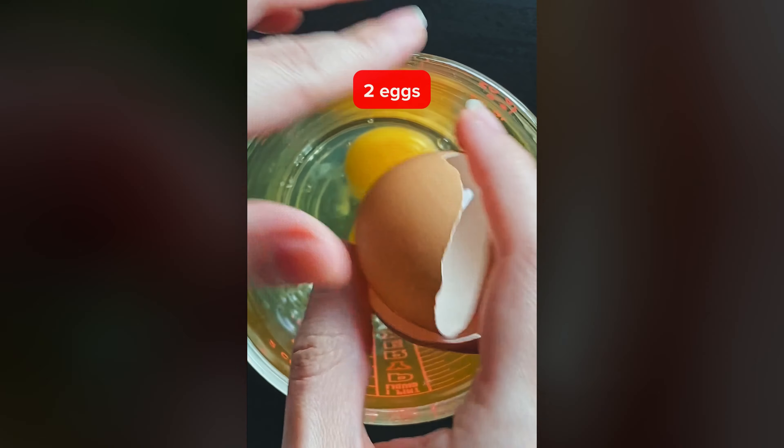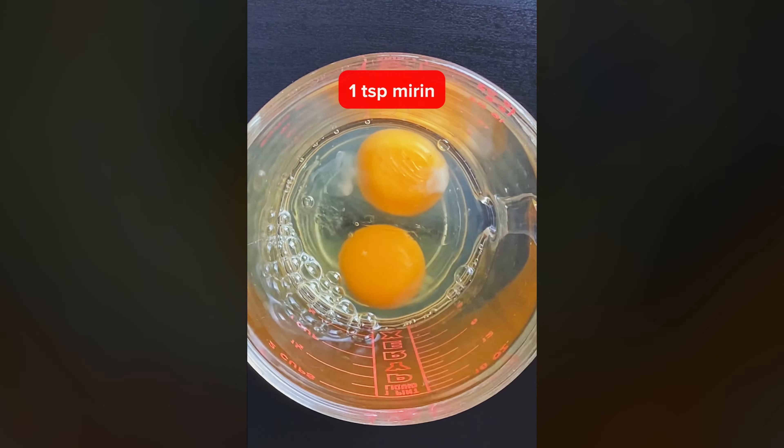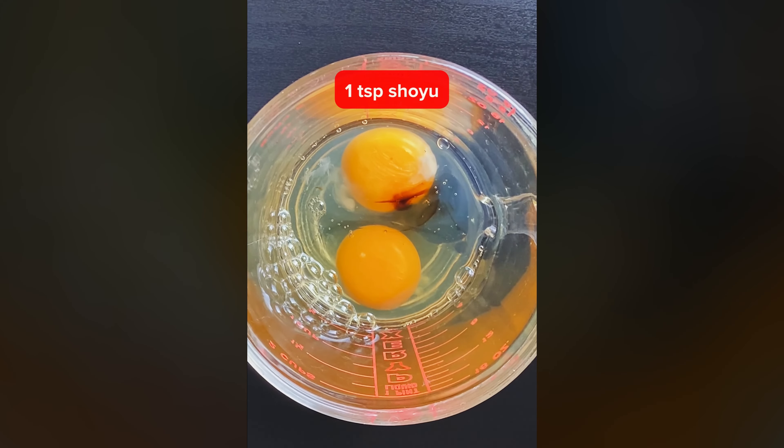Since I have started doing sushi videos every single day, I figured I should do a quick video to show you how I make tamago, which is that Japanese egg omelette. Start with a couple of eggs. I like to mix in some mirin and some shoyu, which is soy sauce.